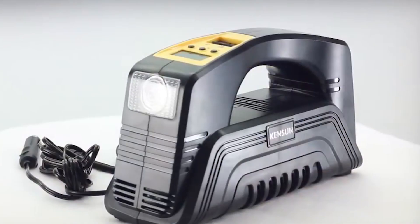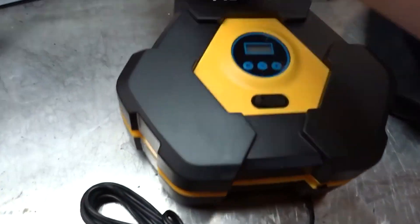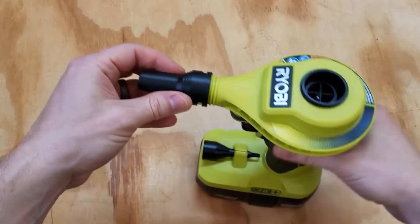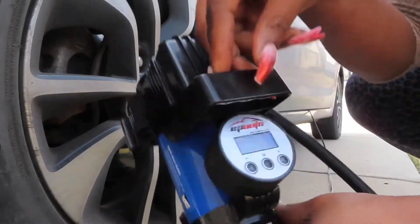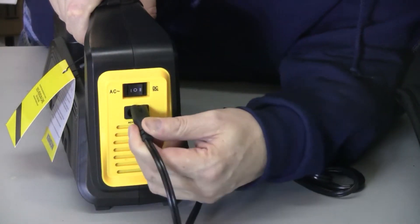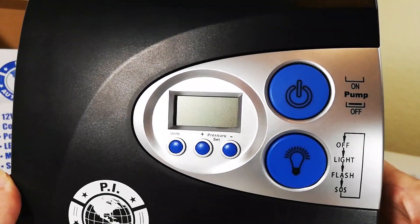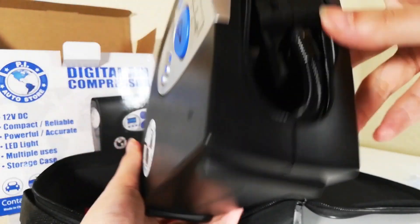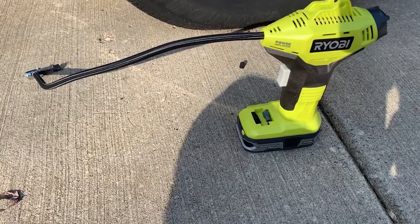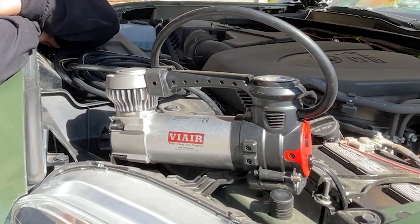And there you have it, folks. The convenience, reliability, and versatility of portable air pumps make them a must-have tool for any vehicle owner or outdoor enthusiast. Whether you choose the EP Auto, Kensun, Viair 88P, Ryobi P737, or any other portable air pump, you can trust that you'll be equipped with an efficient solution for all your inflation needs. So say goodbye to long queues at the gas station and be prepared for any emergency with your very own portable air pump. Remember to like and subscribe for more helpful videos, and we'll see you next time.